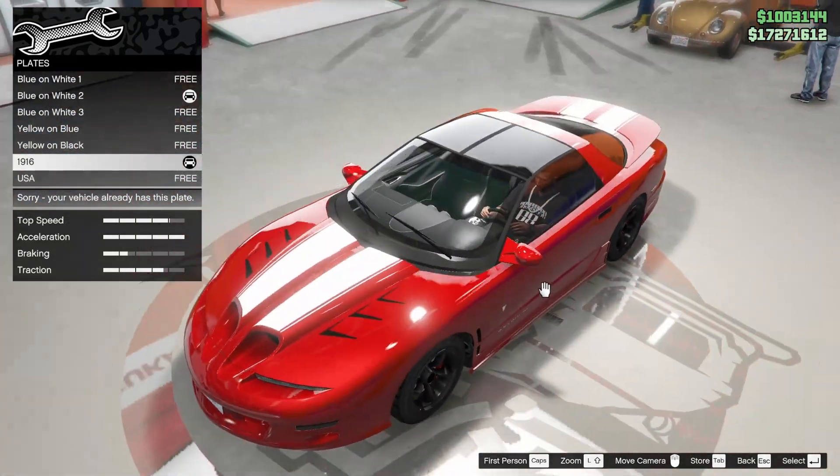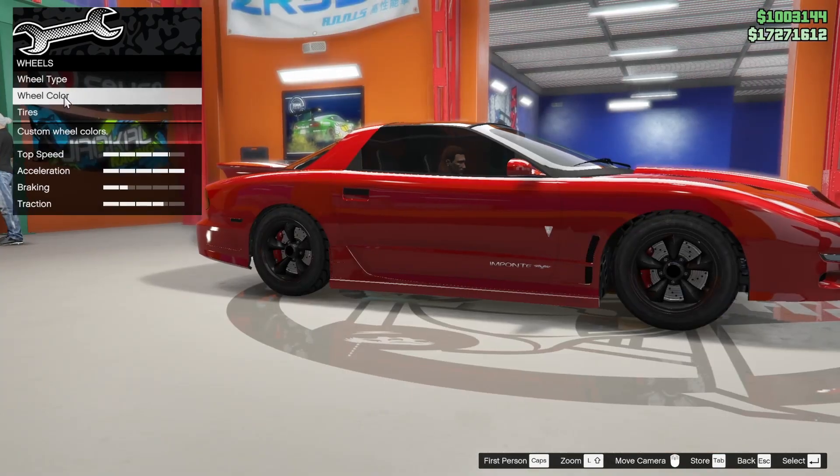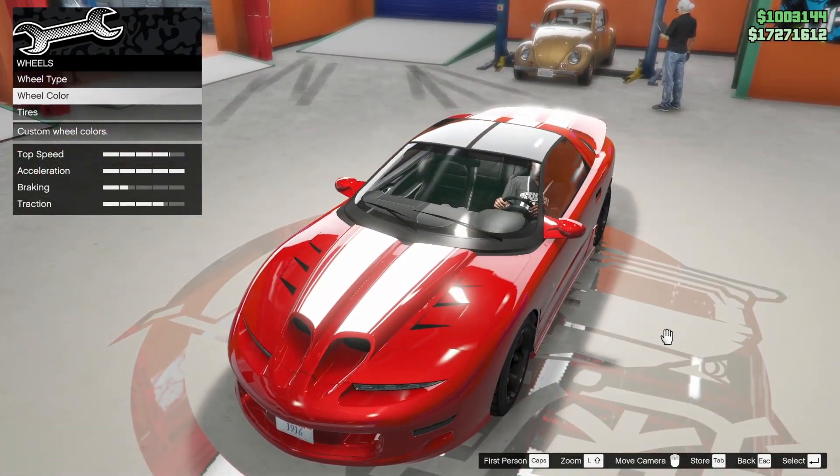Man, that looks good. What about our rims? If we make them white, would that look better? The answer's no. Well, I'm happy with this. Let's take it out.